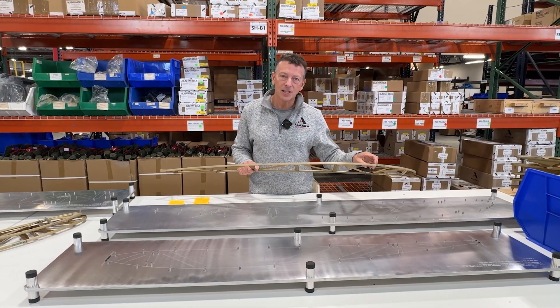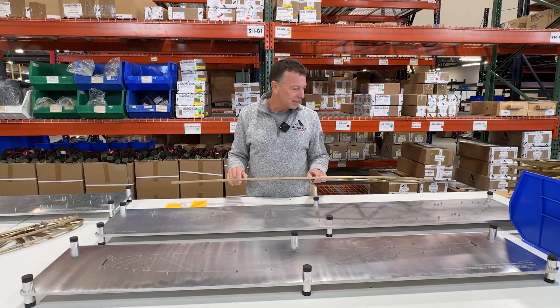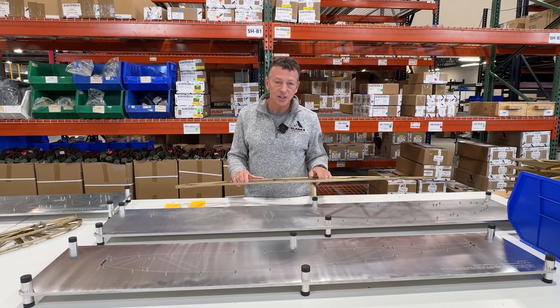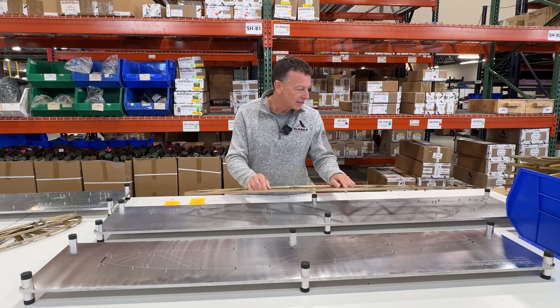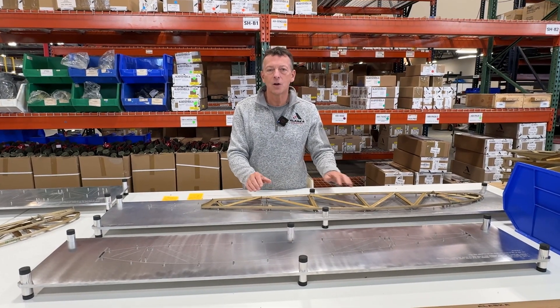So we put together a PMA process to build certified ribs with the old tooling. We actually procure all the certified materials, send them to this person, and then they build these ribs, send them back to us, and then we conform these ribs by making sure they fit in a go-no-go gauge.